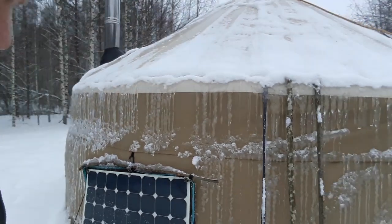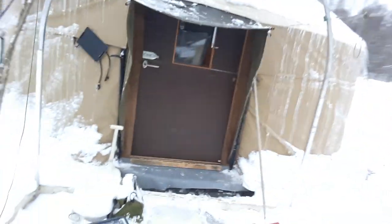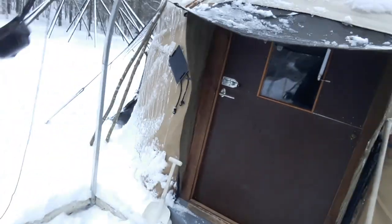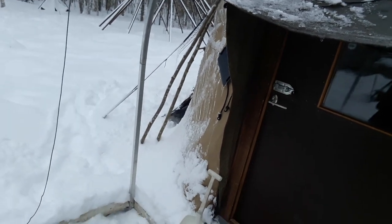A few nights ago we had minus 20 here in the morning. I'm going to go inside now, put the headlamp on, and then I'll show you a little bit about the setup inside. I hope the light is enough.